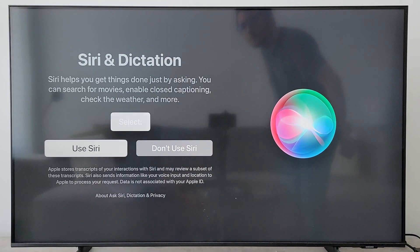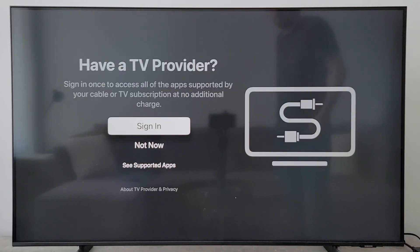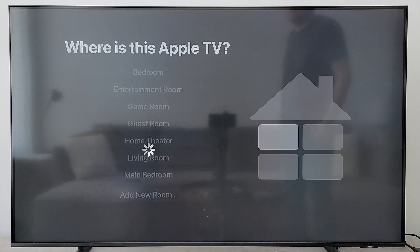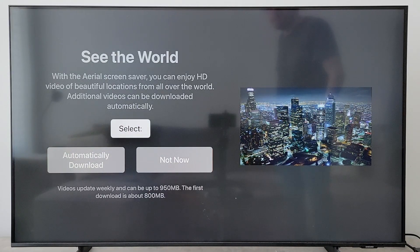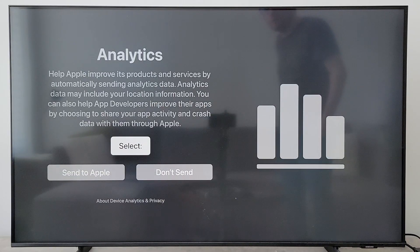For Siri, you can enable it if you want. If you want, you can share your recordings with Apple — your call. If you have cable or something similar, sign in here, but I'm going to do not now. You can turn on one home screen for every Apple TV. Select which room your Apple TV is in. For location, if you want stuff like the weather, just enable it. If you want on-screen savers, just turn that on. For analytics, this is for Apple's sake — I'll do don't send.